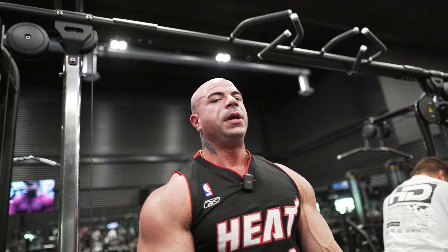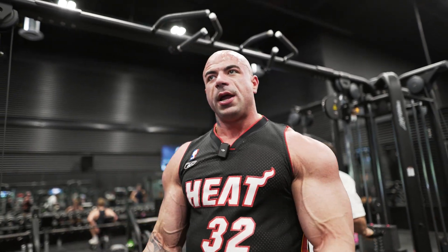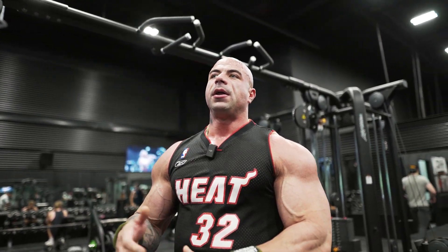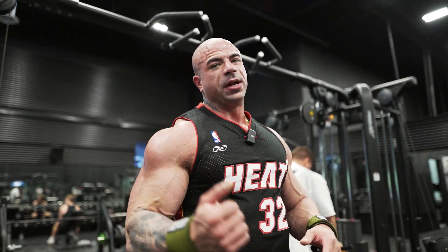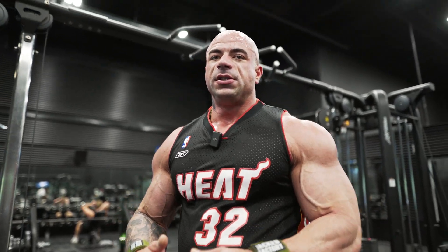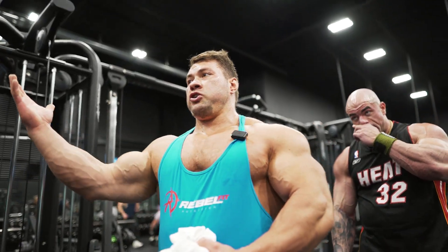When I train biceps I like to alternate between a short head bicep movement — something like this that's kind of out in front of me — and then something like a long head bicep movement, like a cable curl where the cable's behind me, or like a preacher curl, something that gets a good stretch on the bicep. You're going to see a couple variations of both for short head and long head bicep today. I like that high preacher curl.